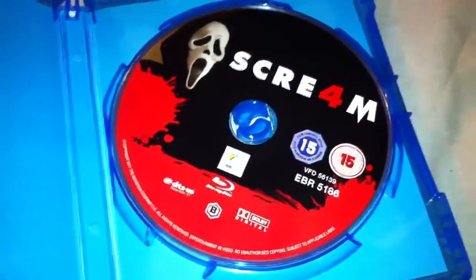Inside, there's no difference to the artwork — just the Blu-ray disc for Scream 4, region B.